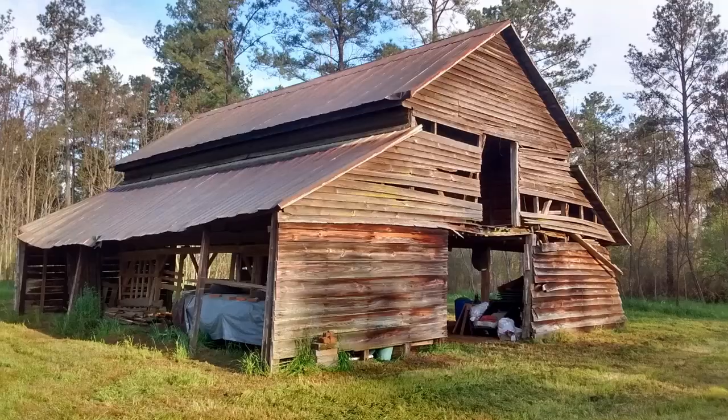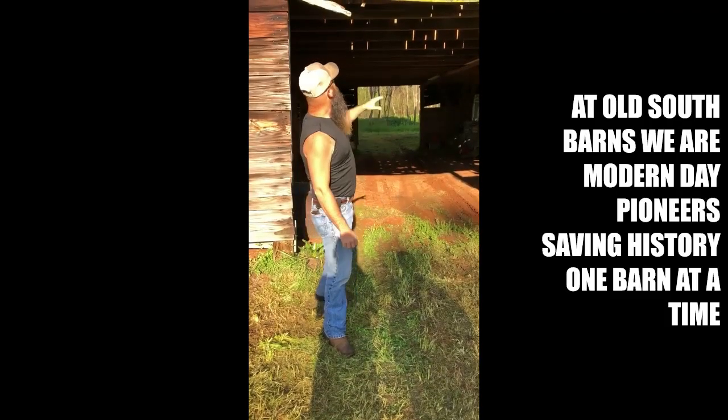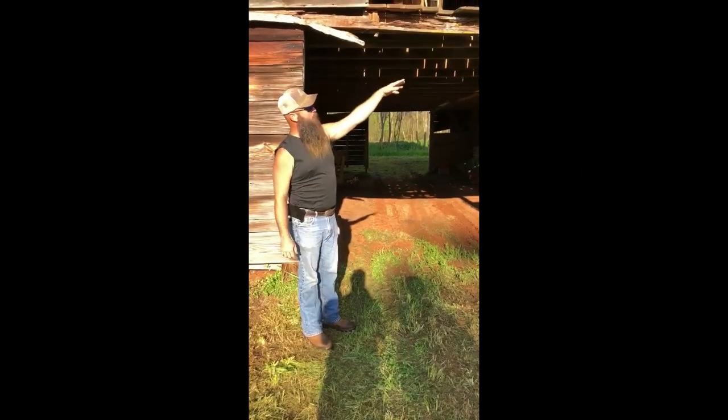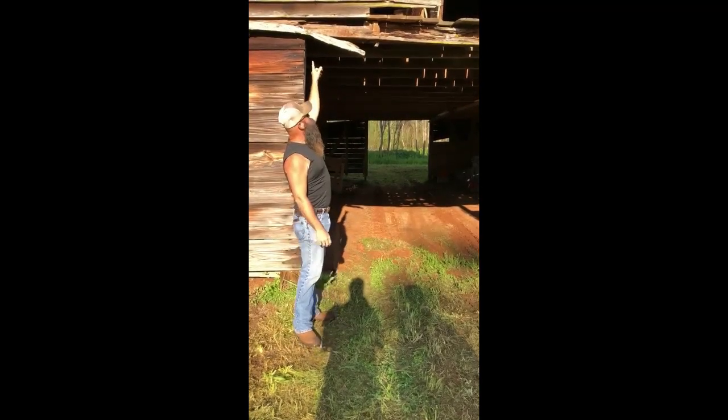At Old South Barns we're about barn restoration work. What we're going to do here today is start by taking these old boards off the front of the barn and replace this beam right here with a brand new beam.